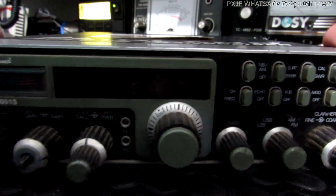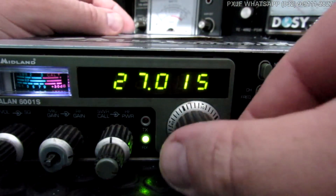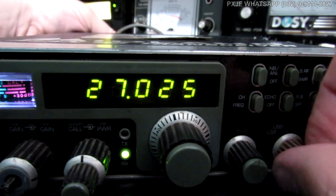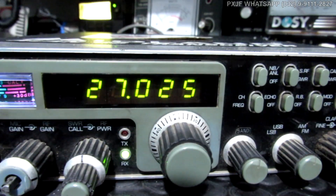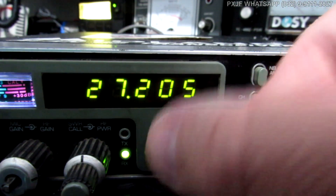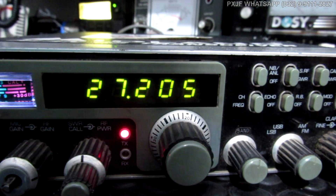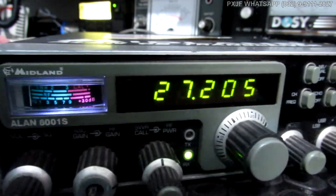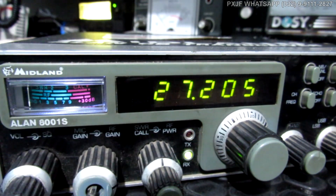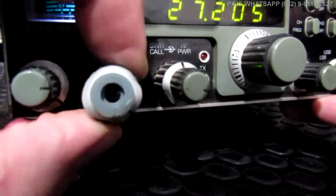Será que este negócio liga? Será que este negócio transmite? Vamos ver aqui. Deixa eu ligar meu rádio aqui. Vamos ver se funciona. Alô, alô, alô. Deixa eu ver. Alô, alô, alô. Cara, olha a situação desse botão aqui. Misericórdia. Deixa eu tirar isso aqui. Tudo torto.